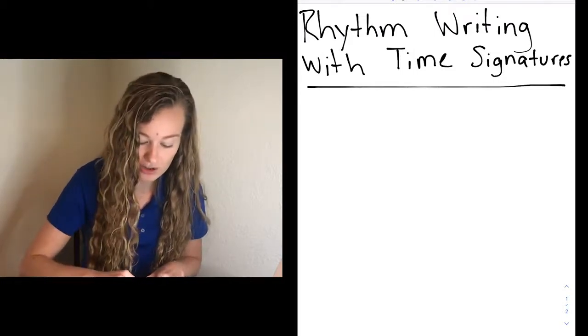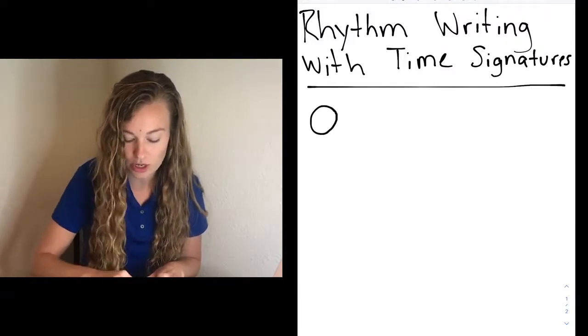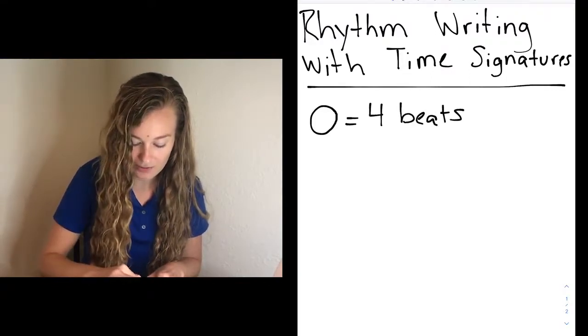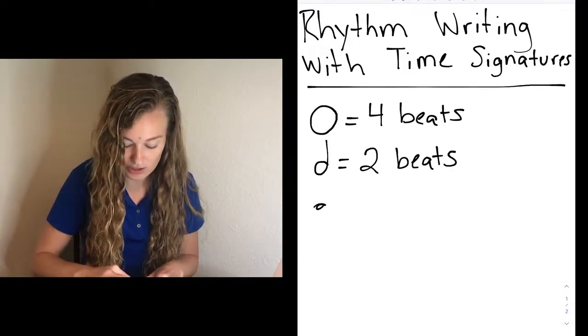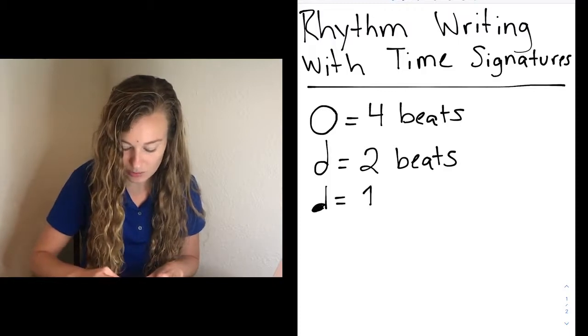So right now we're going to write down our different notes. As you know, a whole note looks like this — it's just an open circle. Go ahead and write this down. It takes up four beats. Our half note — and these are all the ones that are making sound, remember — takes up two beats. And the last one we're going to use for today is our quarter note, and it takes up one beat.